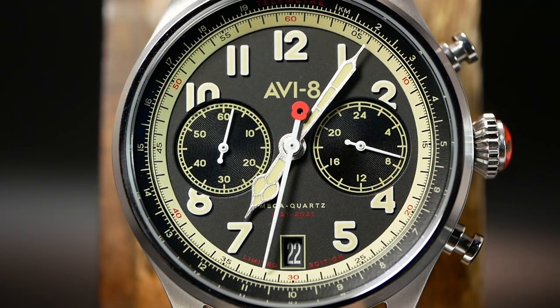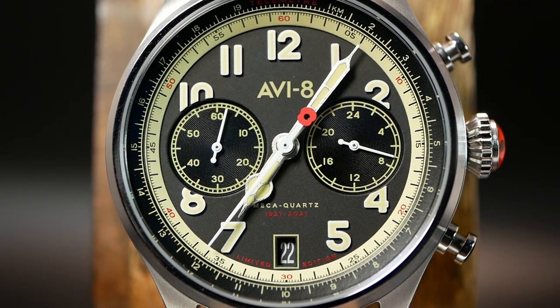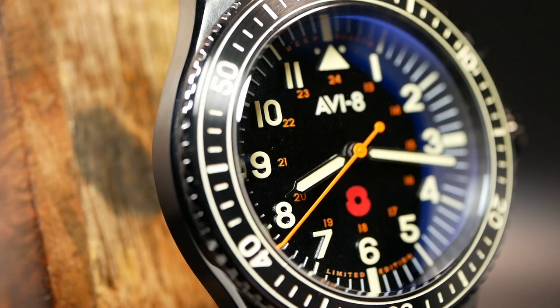But they're not just any watches from Aviate. There's something a little different and a little special about these two, as these limited edition watches were created in a collaboration with the Royal British Legion.